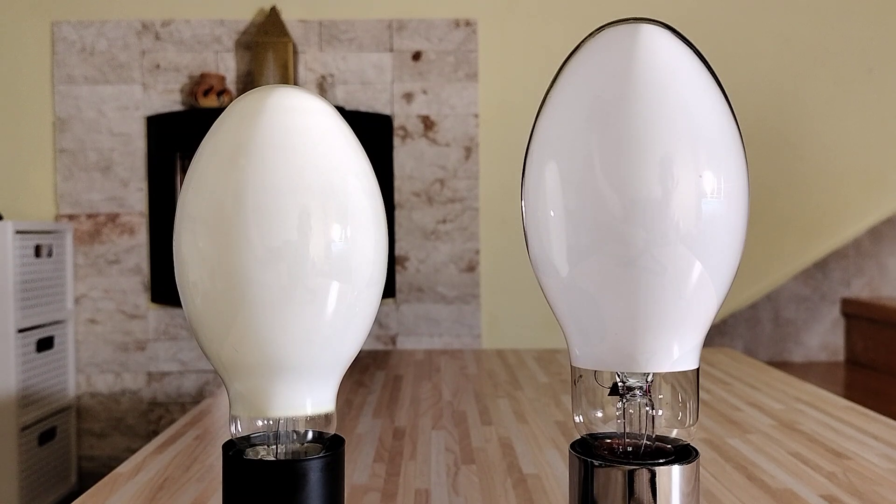This HQL Deluxe has 4000 lumens and 3400 Kelvin, so this mercury vapor lamp has bright and slightly cool white light. The color rendering index, or RA, is 55 out of 100, so the color rendering is good for a mercury vapor lamp.